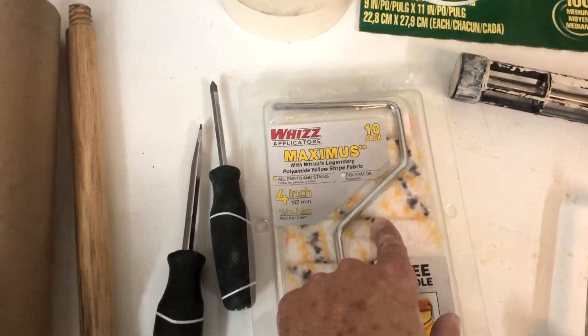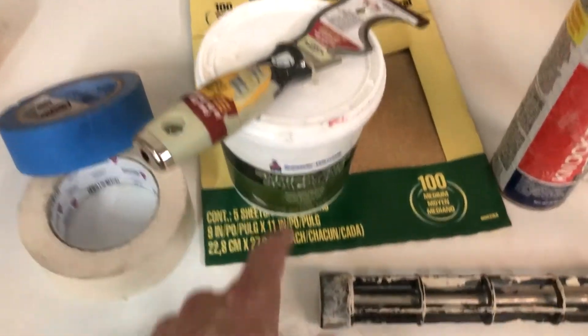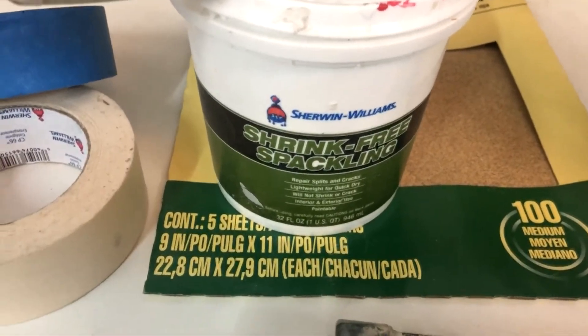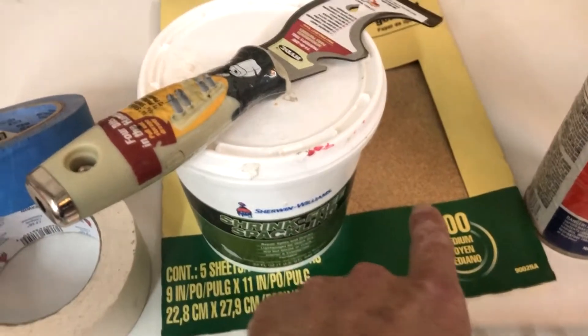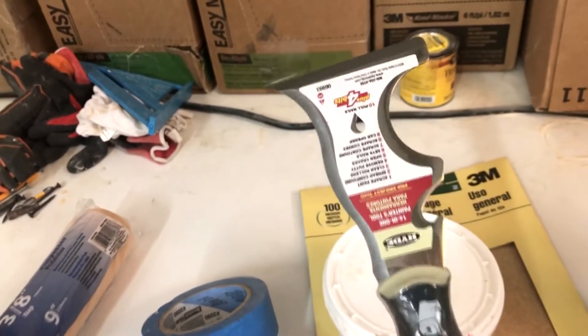If you have any holes from picture frames, this is a good time to patch them up. This here is shrink-free spackling. After that dries, you're going to need some sandpaper to go ahead and smooth it back out.